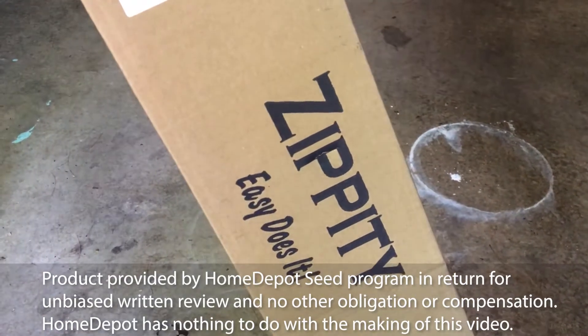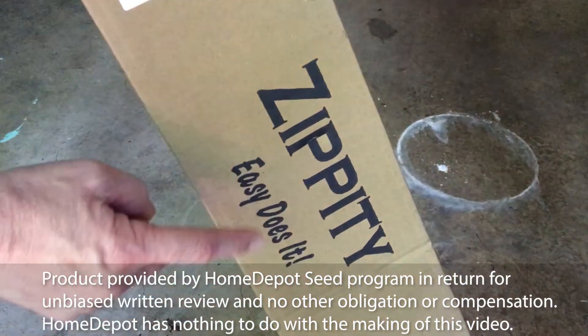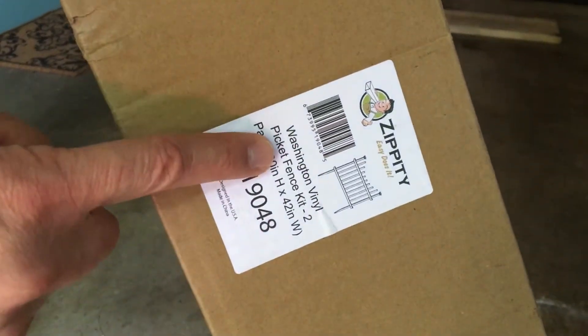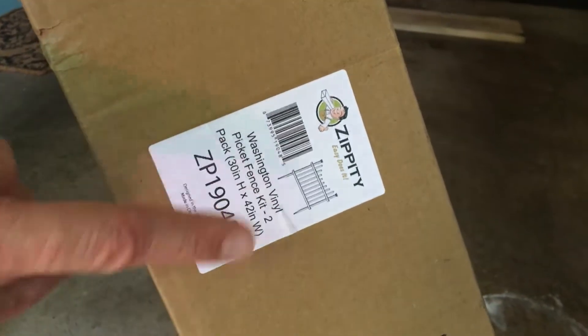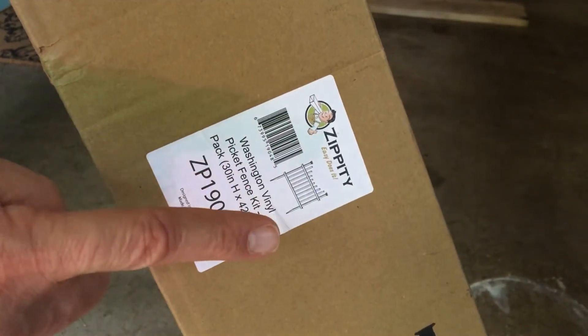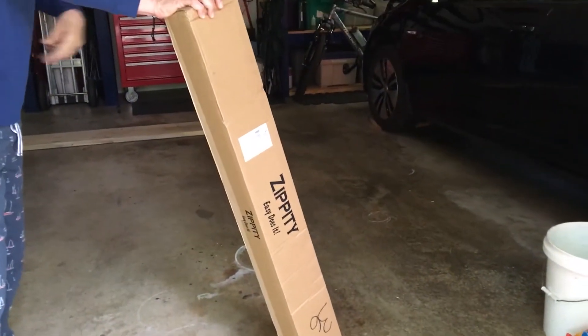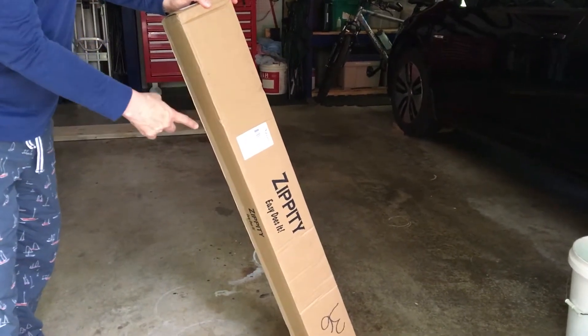In today's video we're going to look at the Zippity Easy Does It — this is a Washington vinyl picket fence kit 2-pack. It measures 30 by 42, which is really interesting because when you look at this box it's 46 inches tall, 6 inches wide, 4 inches deep, so I don't know how they get that much fence in here.